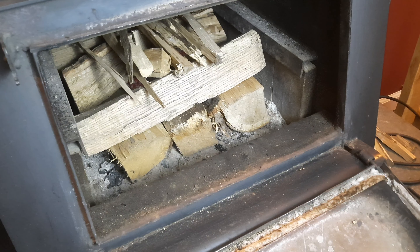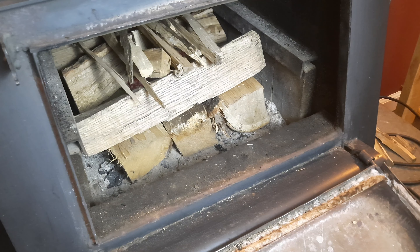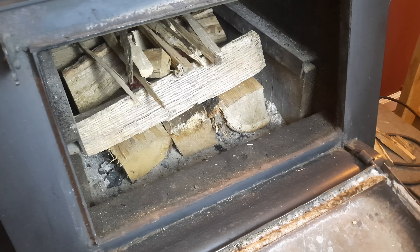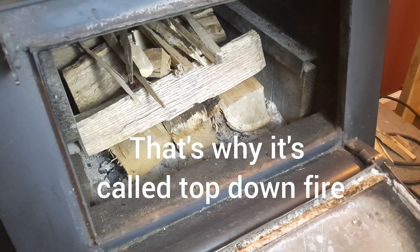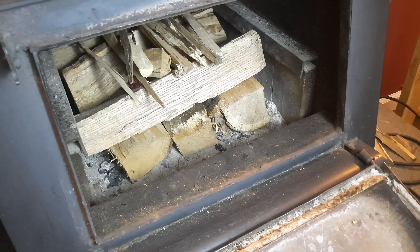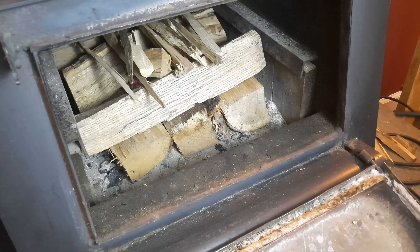Now it comes time to light this. Make sure your damper is open and your draft is open — get as much suction in there as possible. I like to just light the egg cups with the lint in them. You can also add some newspaper, but I don't normally find that necessary. Just get the egg cups going, the kindling starts, and it burns all the way down to catch those bottom logs and you've got a really good fire.